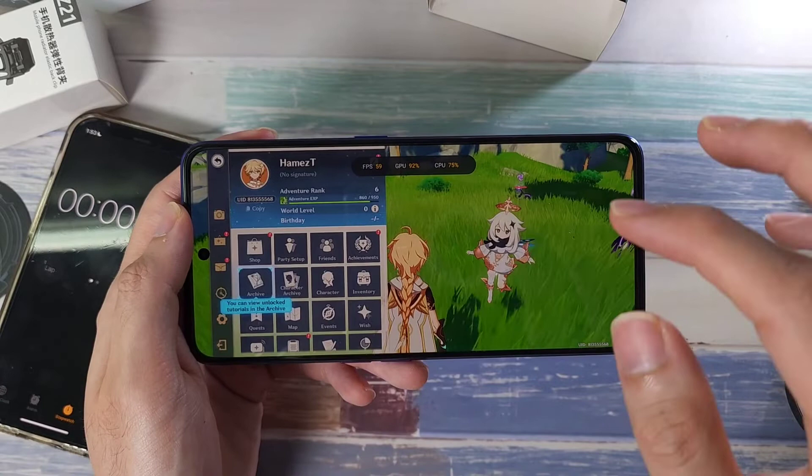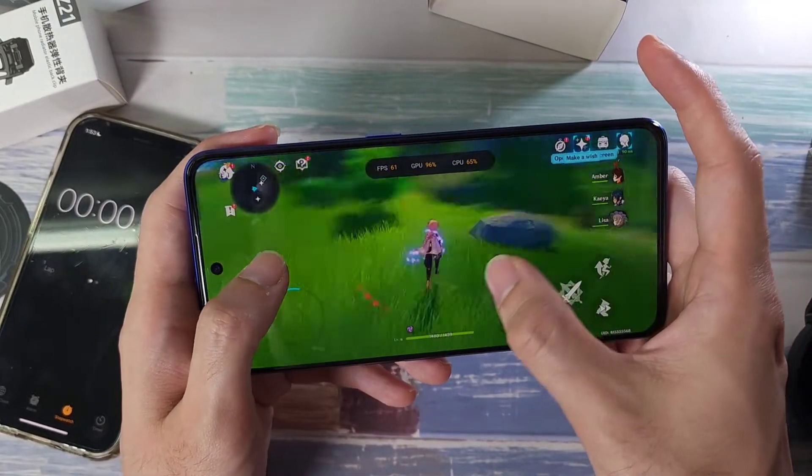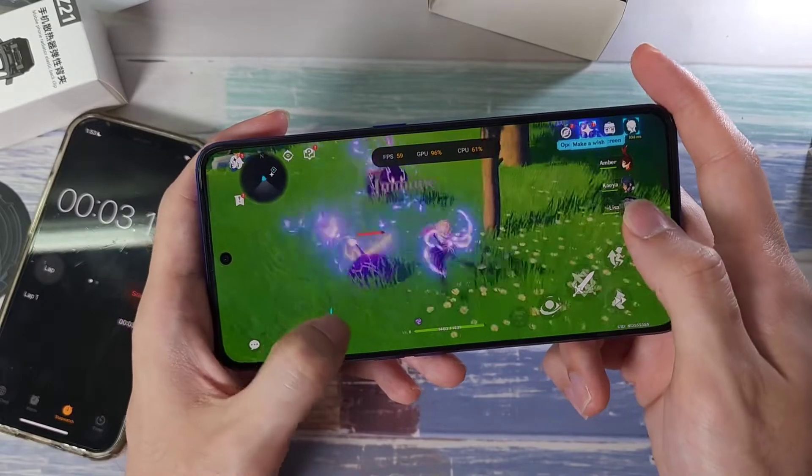I'm going to play Genshin Impact, which is one of the most graphically intense games you can find. I'll play at 60 fps on the highest settings, and we'll check the temperature at the five-minute mark.